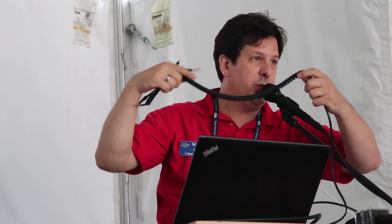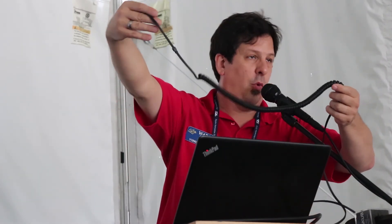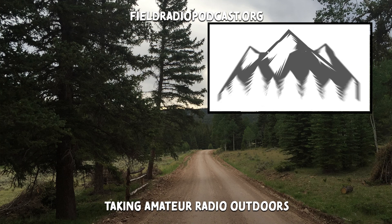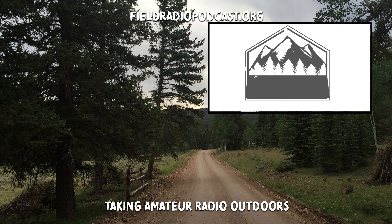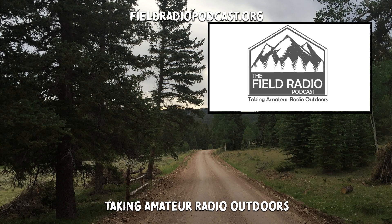We're now the new official microphone supplier for Flex Radio, and we want to be able to coil this cable around the back of the 6400 and 6600 transceivers to plug in the back. We've got adapters available for every HF transceiver — Icom, Kenwood, Yaesu, Elecraft, Flex Radio. Please come by our booths at 1607 and 1609 in building number one, and we'd be glad to talk with you more about it. Thanks a lot.